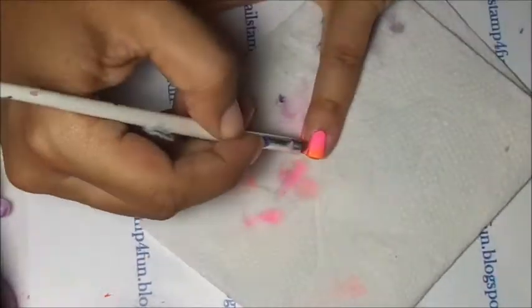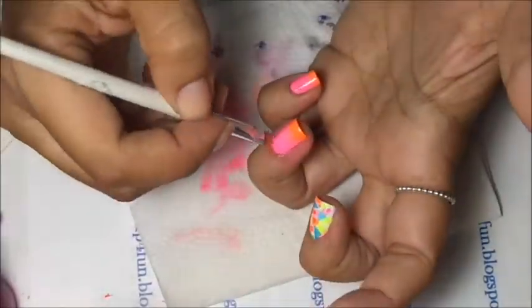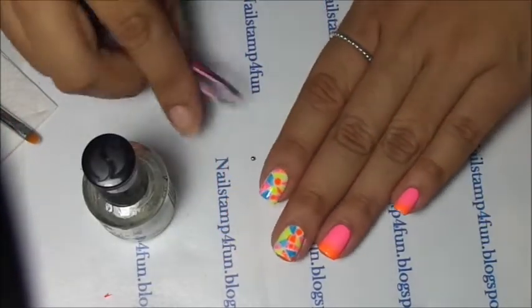Now I'm going to show you a little bit of how I clean up. I need some fast forward motion. I use a brush and acetone to clean up. Now I've finished cleaning up.